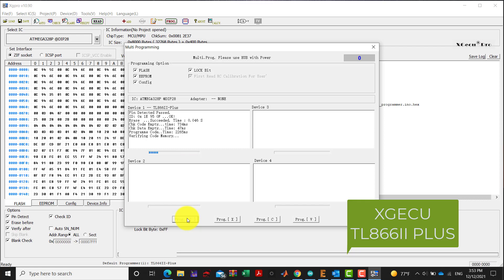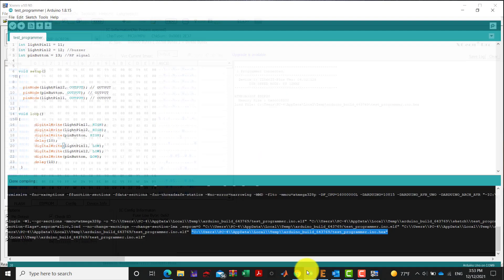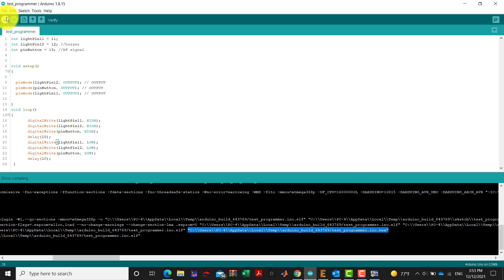Our device is working very well, and the microcontroller inside is successfully programmed. Like this, we can use the Arduino interface to program any microcontroller — just use the Arduino interface with the Programmer XG Pro software.